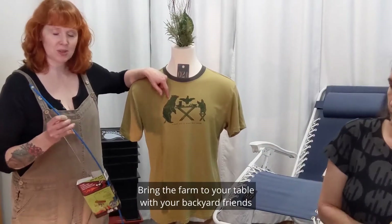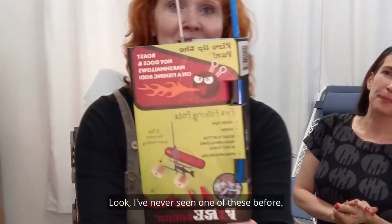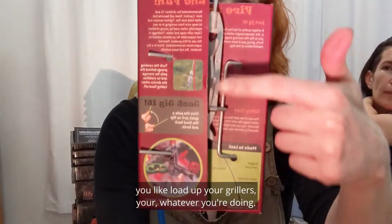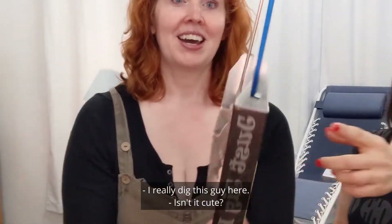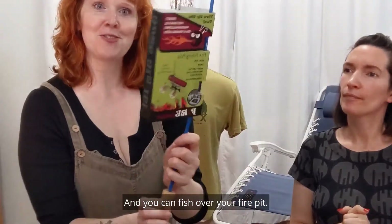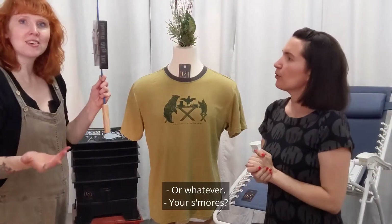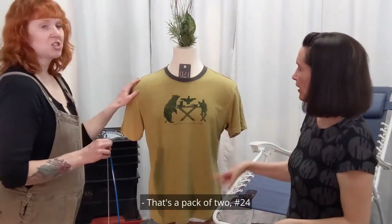Bring the farm to your table with your backyard friends with this fire fishing pole. I've never seen one of these before — it's super cute. It has this stuff in the back where you load up your grillers, whatever you want to set on fire. I really dig this guy. It's metal along with the hook, and it has a cute little blue handle so you can fish over your fire pit. So it's for like hot dogs and marshmallows — or whatever you want to put on it. I used to eat Bisquick on a stick. That's a pack of two. That's number 24.